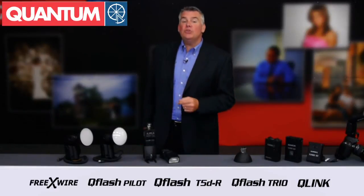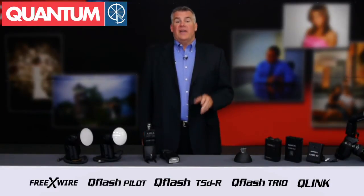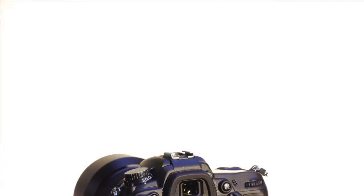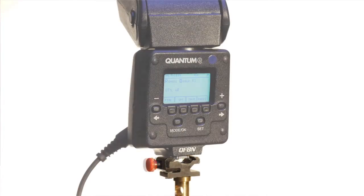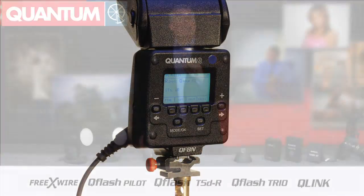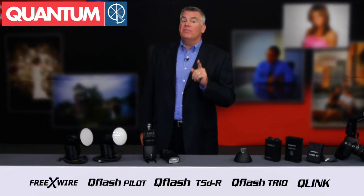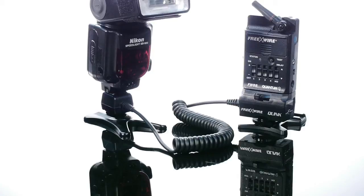And what if we wanted to use two flashes on a shot? No problem. All Trio's have a built-in radio-based triggering system that uses Quantum's FreeXWire technology. This lets you use one Trio on the camera as a fill flash, then allows you to add a second Trio on a light stand as a main light. The on-camera Trio will wirelessly trigger and control the second one with ease. And with the new Quantum Q-Link, you can also add in your Canon or Nikon speed lights.